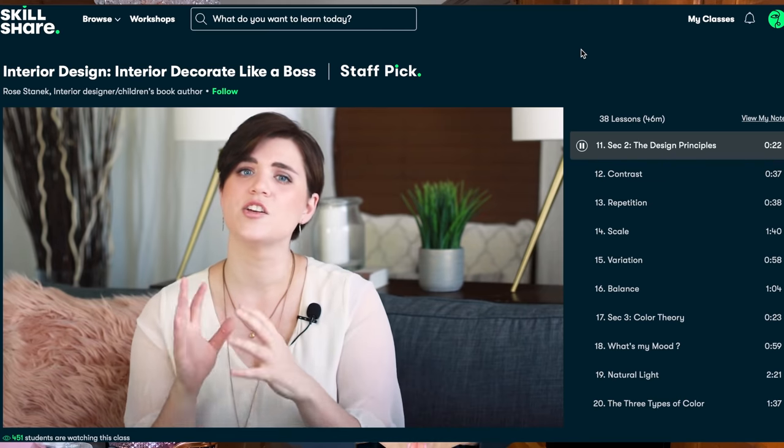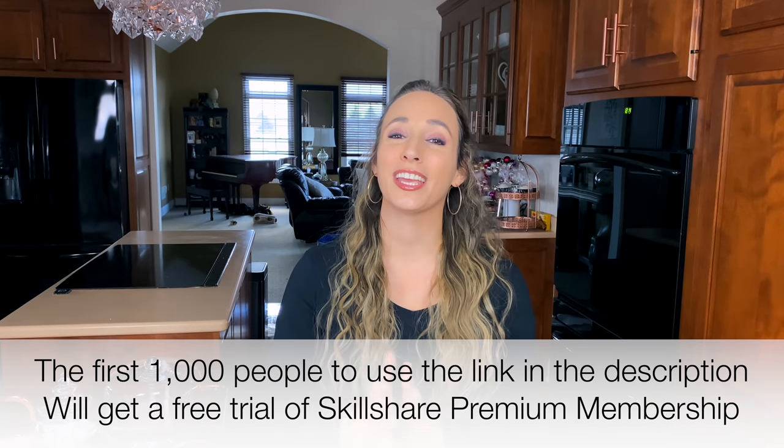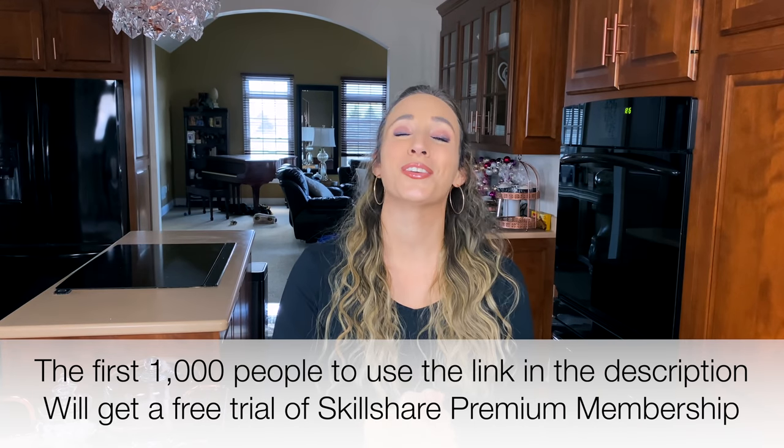I've recently been taking Rose Stanek's interior design class called Interior Decorate Like a Boss. She has a workbook you can follow along with and she walks you through step by step how to decorate your space like a pro, what you need to consider, and how to make the most out of your space. Their classes have no ads and they're always launching new premium classes. It's less than $10 a month with an annual subscription, and the first 1,000 subscribers to click the link in my description get a free trial of Skillshare premium.